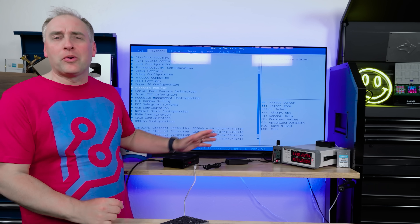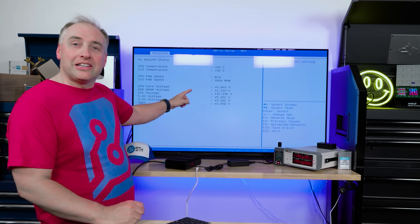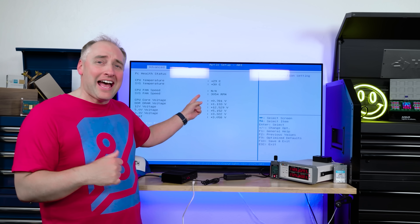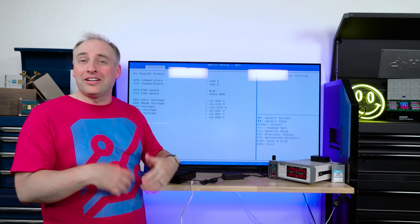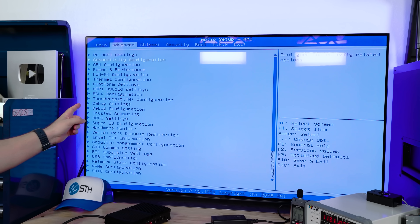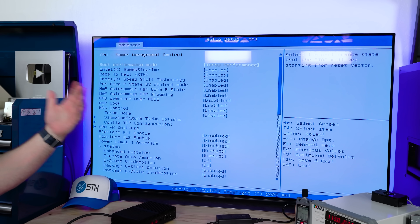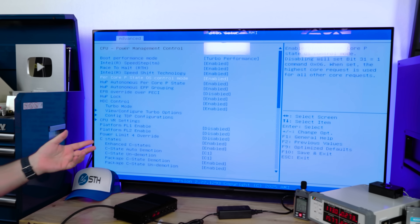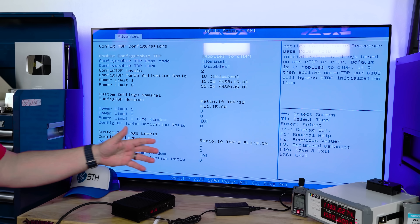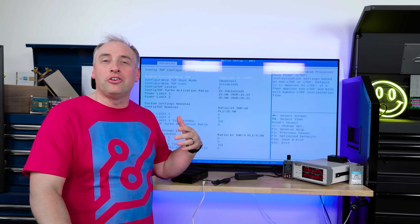We're in the BIOS and there are a couple of things worth showing. In the hardware monitor, you can see fan speed RPM — some other systems in this class didn't surface that information at all, but having it here means we can pull it into monitoring tools later. This BIOS actually has quite a few settings. In the power and performance section you can change GPU mode, and on the CPU side you can adjust TDP settings — we're set at 15 watts. Many platforms don't expose all of those settings, so that's a nice touch.